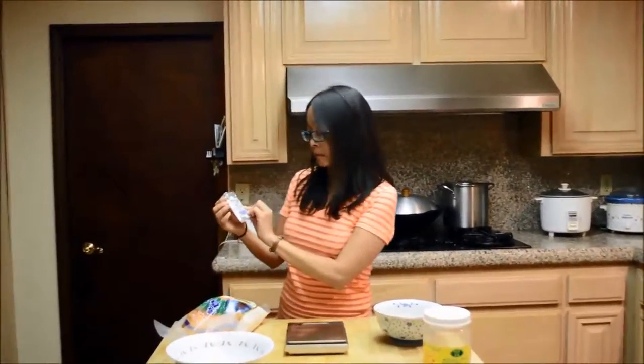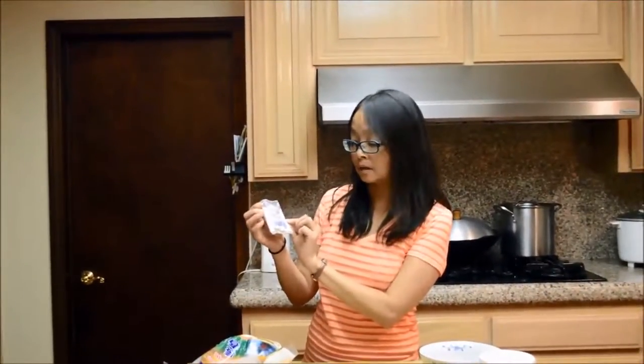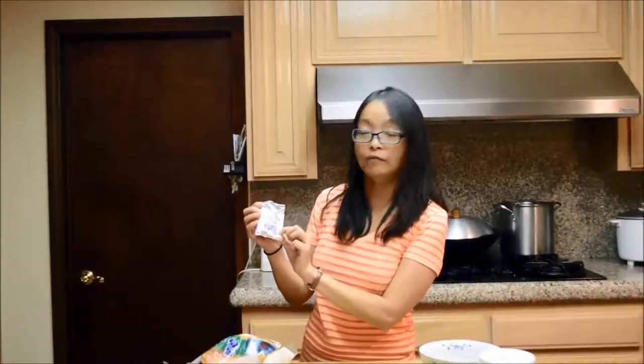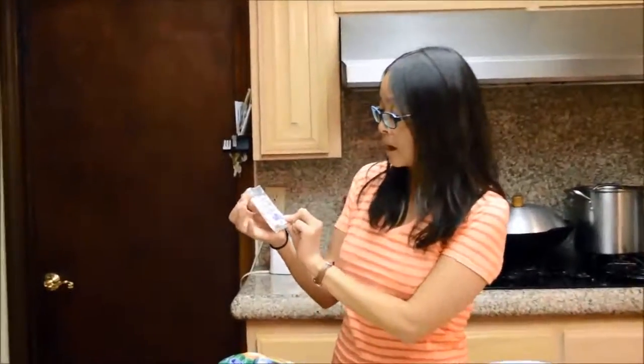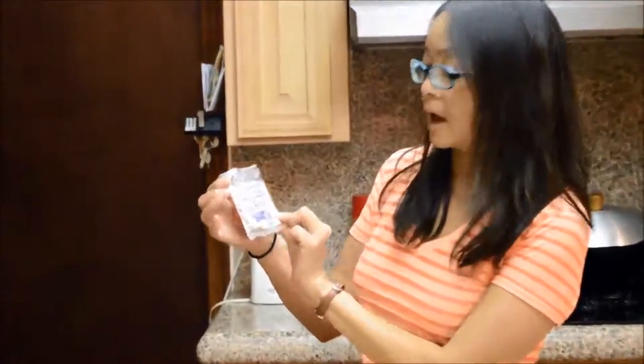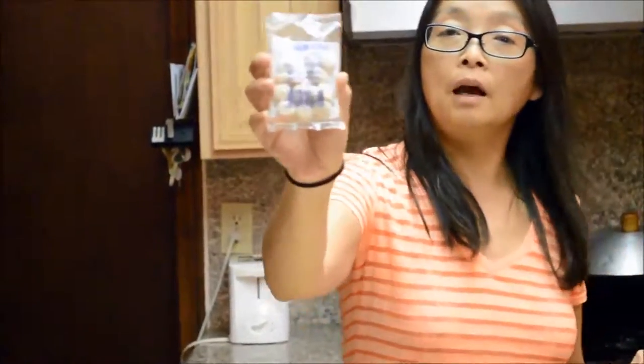I'm going to show you how to make this. It's very easy. What you need is this dried yeast. This is my favorite kind and I'm successful using this every single time. I can find them in a Vietnamese Chinese grocery store. I cannot read Vietnamese, but this is how it looks like.